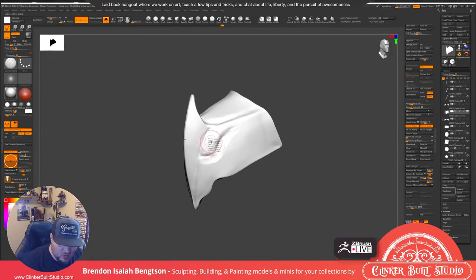The other side of Clinker Built Studio is painting minis. If you want to take a look at some of the painting we've done, you can check out www.clinkerbuiltstudio.com.